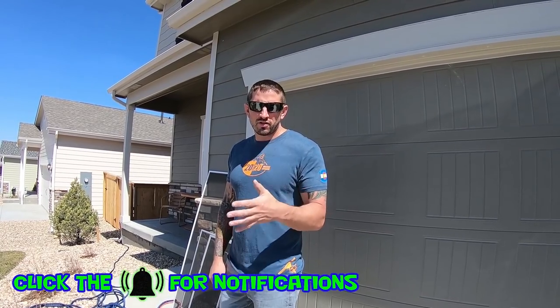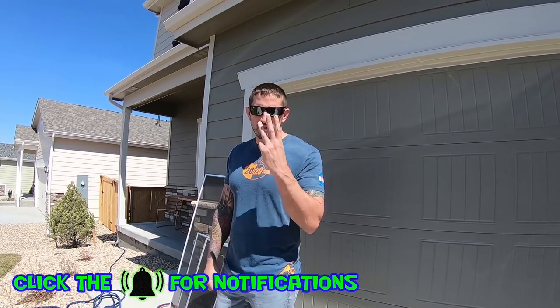Welcome to my YouTube channel, Steve of The Window Cleaner. Today I'm going to teach you how to clean screens for windows, and we're going to go over three different ways.